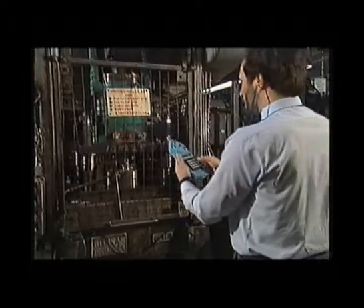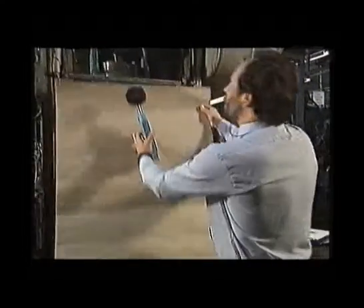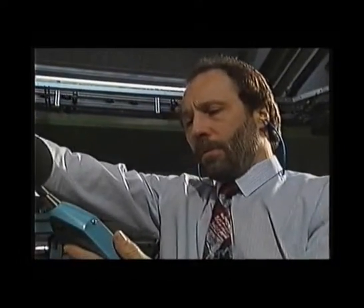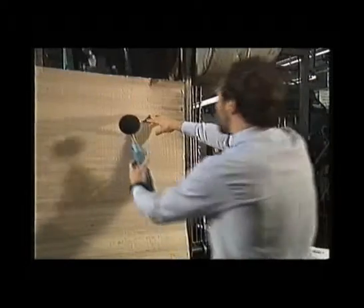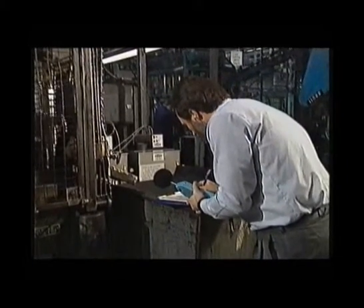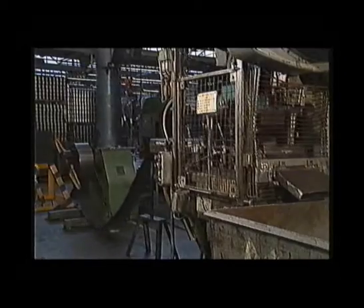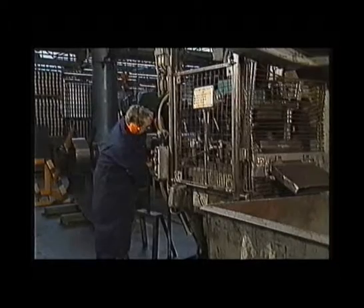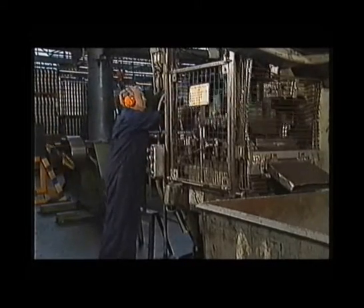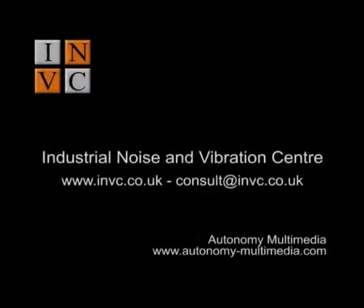Do a little experiment before you spend lots of money on something that might not work. Without the cardboard, 95 dBA. With it, 88. Clearly, you can block a significant amount of noise in this case. That is partly because this sound is quite high frequency, which is more directional than lower frequency sound and so is more easily blocked.